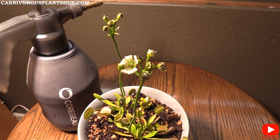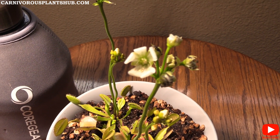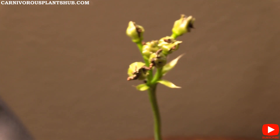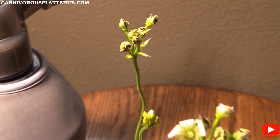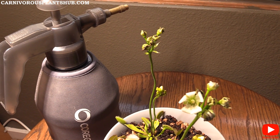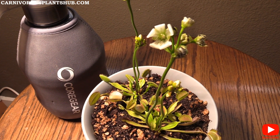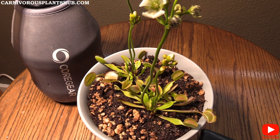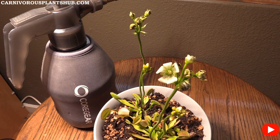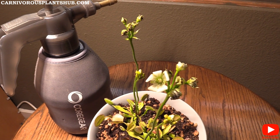Now let's talk about reasons why you would cut the flower stocks. One of the main reasons is if your plant is not in good health — if you're getting a lot of black pitchers, seeing really weak growth, or the coloration is off. When a sick plant sends up a flower stock, it may be signaling that it feels like it's about to die and is trying to produce seeds to carry on. In that case, cut the flower stock immediately to help the plant focus its energy on recovery.